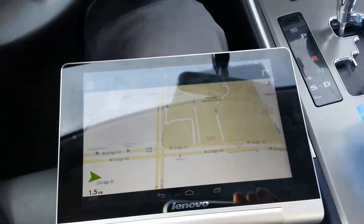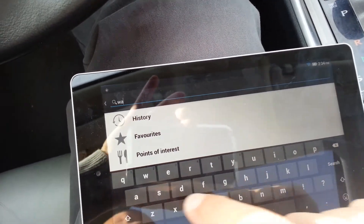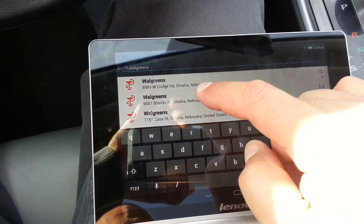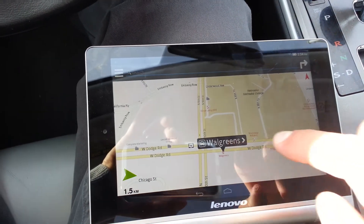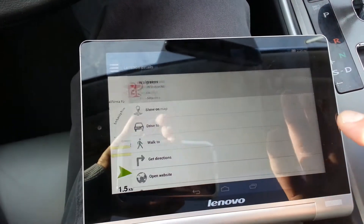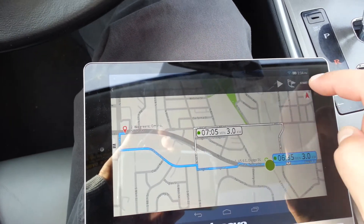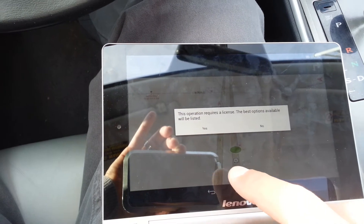All right, so I was able to access the application and let's see if we can test the navigation on this tablet. When I click on Drive, it's calculating now. And we're going to click on Start right here in the corner. Your route has been calculated.